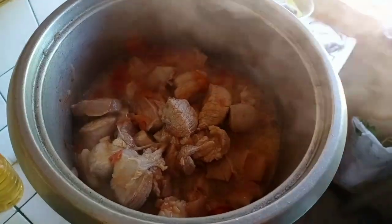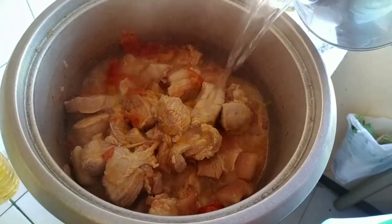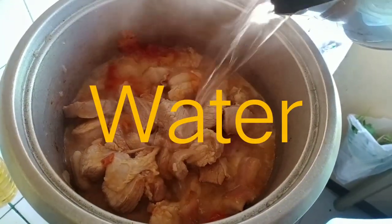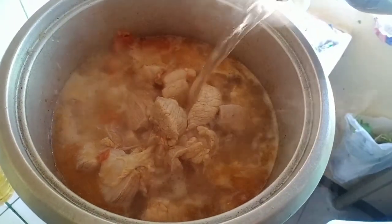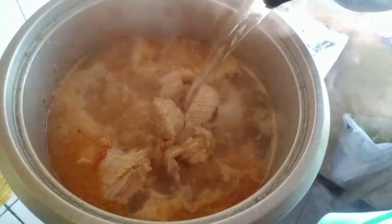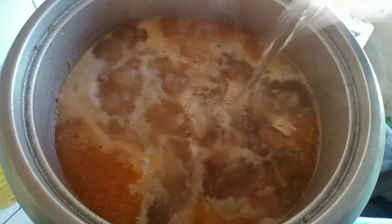Iba na natin yung hot water. Kasi, kapag yung hindi hot water nilagay mo, tagal syang pupulo. Para kung gano'n syang pagpulo niya, sabaw niya, diba? So, sarap. Wala pa man, sarap na agad.